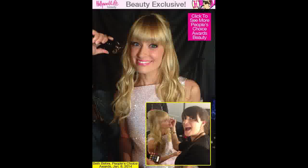Beth Barnes is so gorgeous. The Two Broke Girls star looks especially pretty in these Hollywood Life exclusive snaps from the awards show. Find out how to get her exact makeup, hair, and skin right here. Beth Barnes at the People's Choice Awards — her exact makeup revealed.